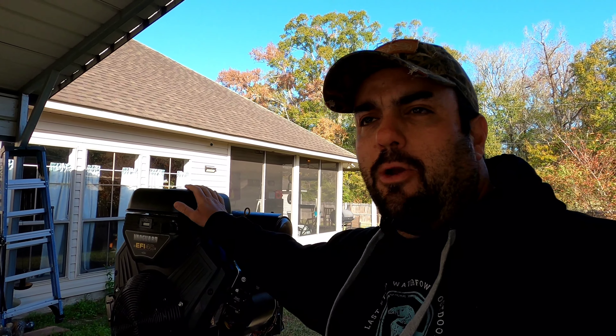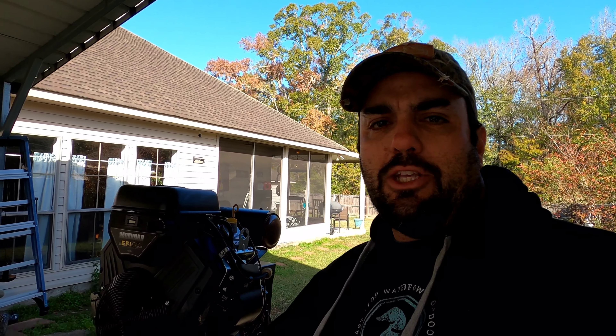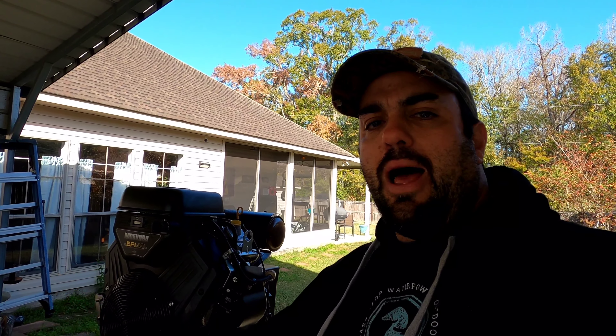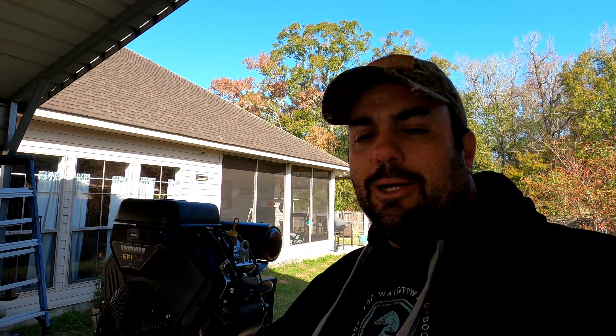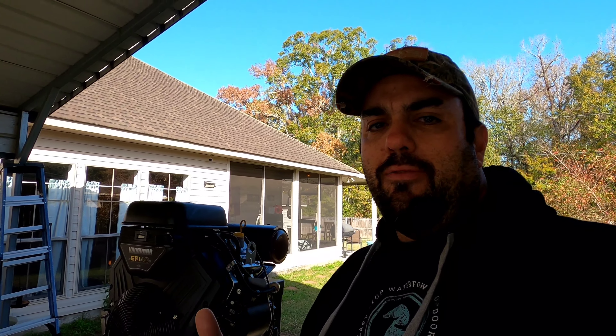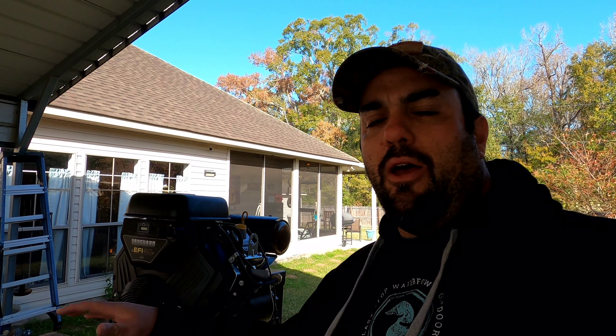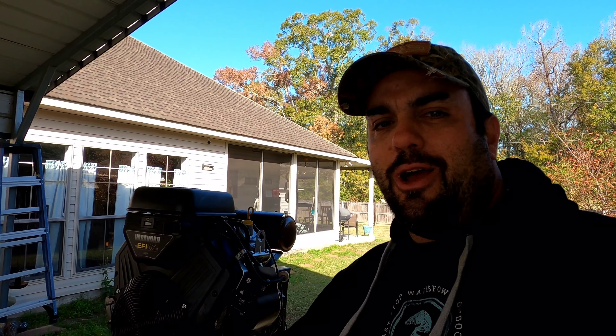I'm very happy to be a part of the Go Devil family now — phenomenal product, great customer service, and just good people overall. If you're thinking about getting a Go Devil, hit me up on social media or leave a comment. I work for a dealership, we are a Go Devil dealer, and we can get you set up with a motor or a boat-and-motor combination to get you a reliable product. If you appreciated the video, give us a thumbs up, hit that subscribe button, and follow the channel. Until next time, this is Jacob — Last Stop Waterfowl Outdoors — y'all have a good one.